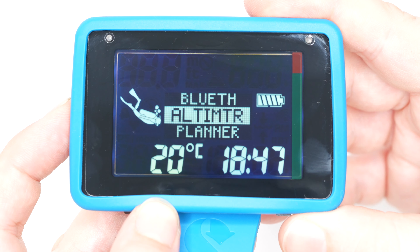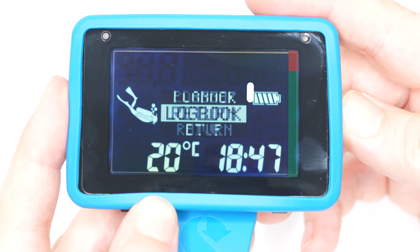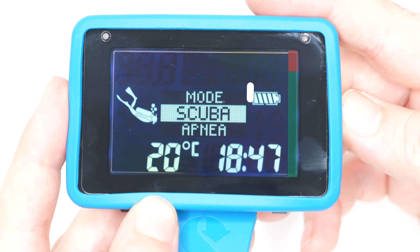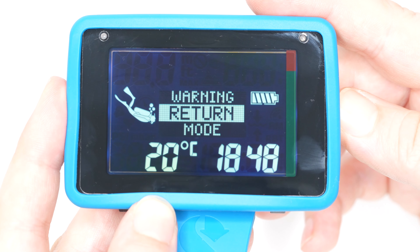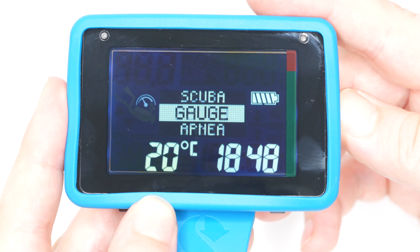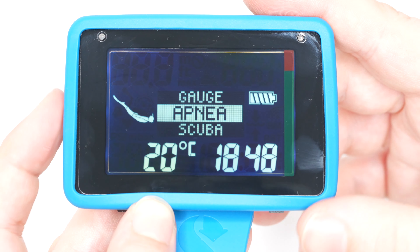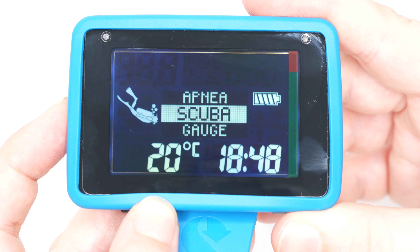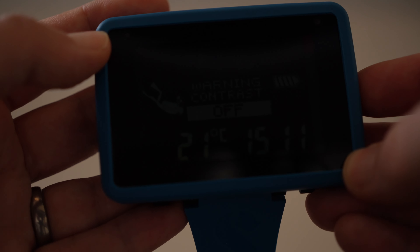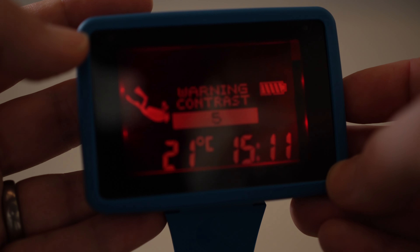If you compare the Luna 2 to its predecessor, you'll notice that a lot less of the screen is dedicated to dot matrix — only the middle section is dot matrix, whereas on the previous Luna the entire screen was completely dot matrix. But it still has all the information you need in really big, large, easy-to-read digits, with the middle section handling dot matrix for more complicated information.